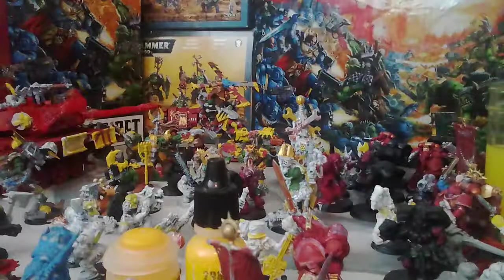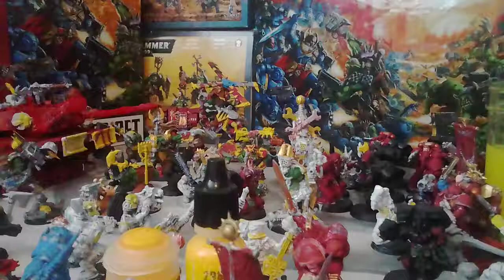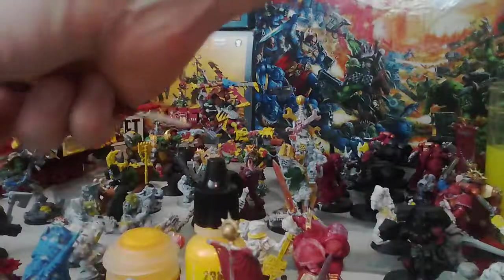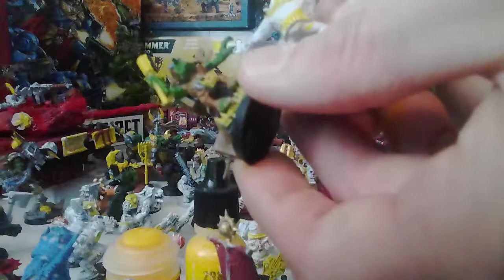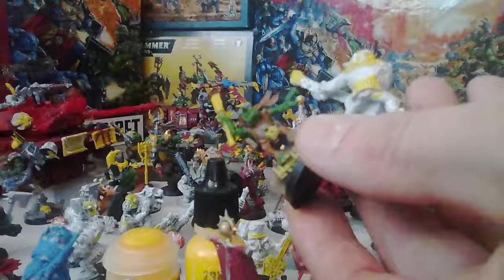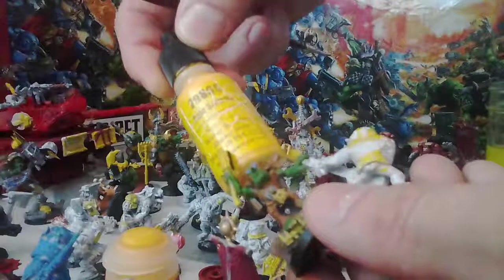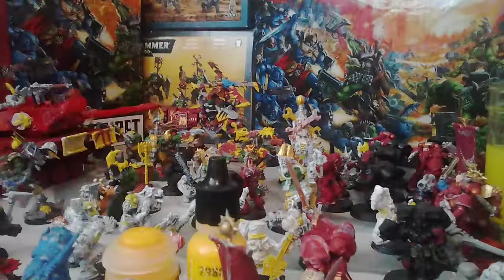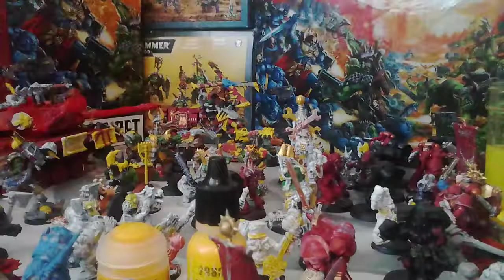I'm going to give you post-comparison thoughts the next day. After painting them respectively and letting them dry, you can see the pale saffron here and you can see the Flash Gitz Yellow here. The pale saffron is much more saffron-gold in color — a very gold yellow. I didn't really notice that until I stacked it up against this kind of sunflower, tweety bird, sunshine — very yellow yellow.